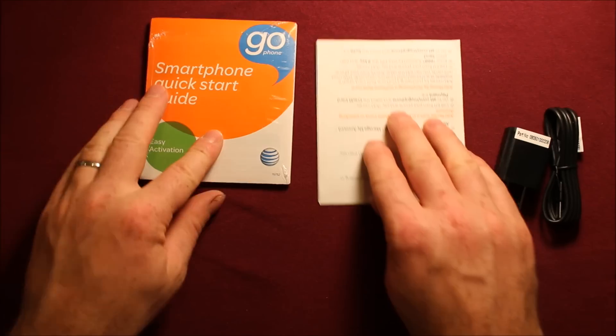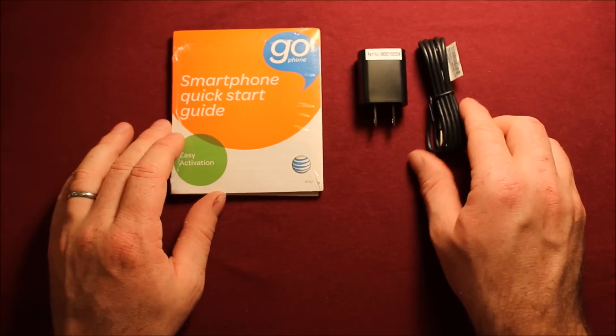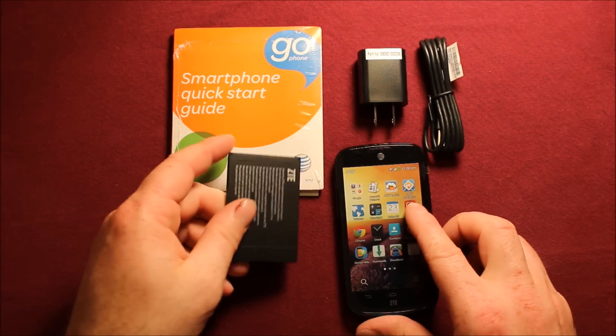Excuse my mess here, we'll get everything organized. So there's the paperwork, there's the charger and the charging cable, there's the phone, and there's the battery.